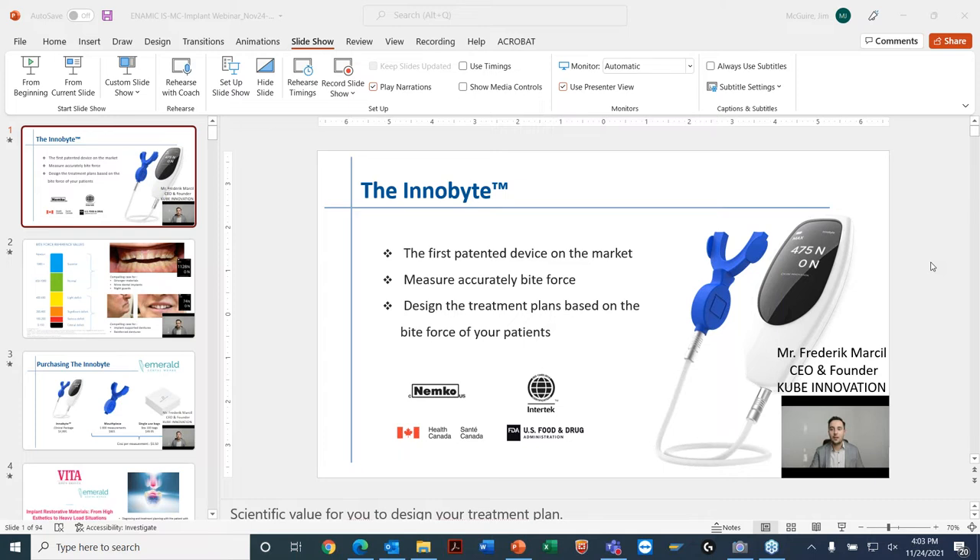I asked Jim if he'd be kind enough to share a brief slide presentation on a product called InnovaBite. InnovaBite is from Cube Innovations, based in Montreal. Frederick Marcel is the president and CEO — the person who thought this whole project out. I met him about a year or two ago, and then ran into him again at Spectrum Toronto and at Dr. Barsley's potpourri presentations.